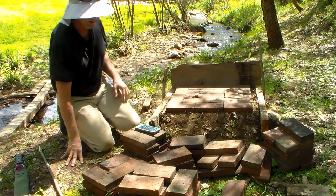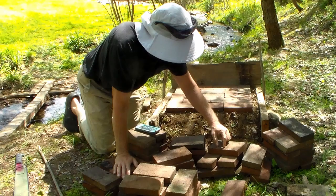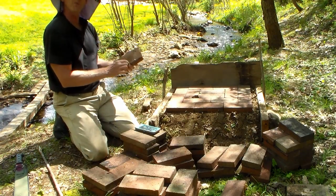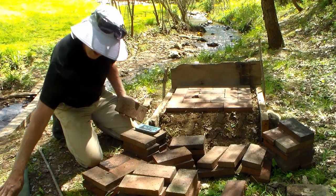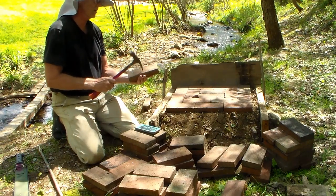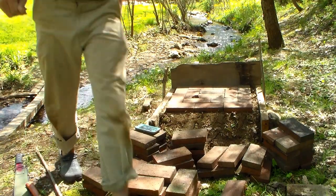Next I'm going to create some half bricks because I'm going to need a few of them. I'm going to score some of these bricks across at the half point and hit them with my hammer to break them in half. I've got to go get my cold chisel to do that — I'll be right back.